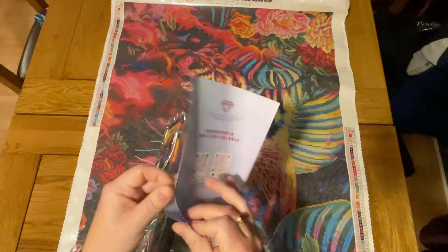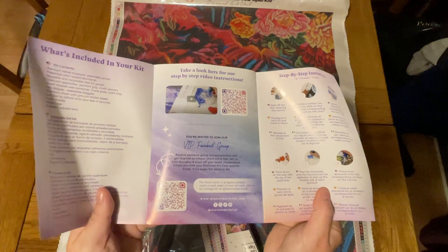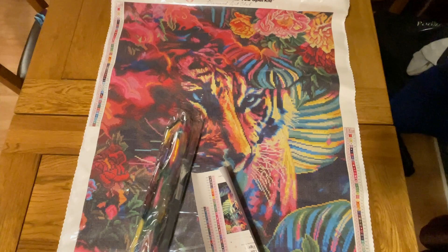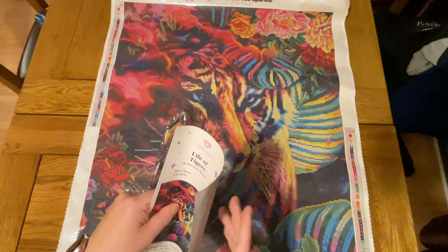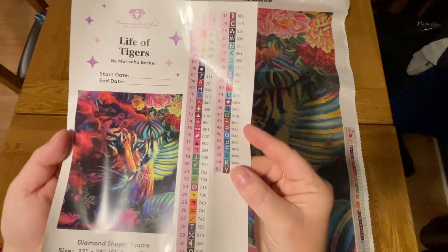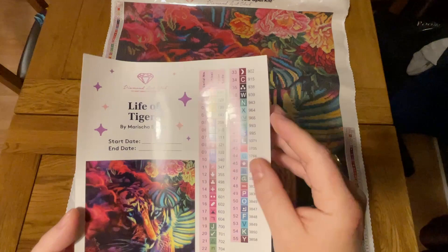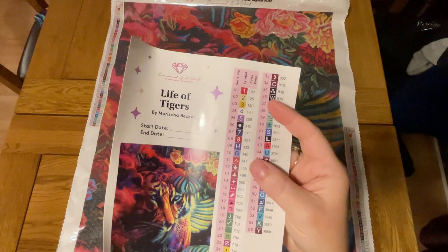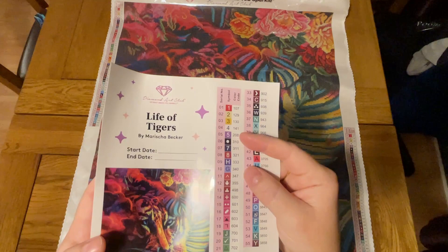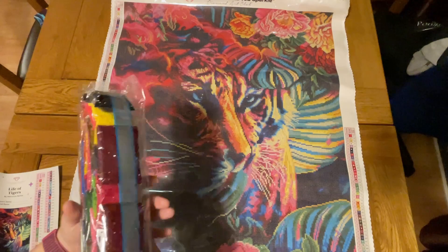Diamond Art Club always sends you a thank you for your purchase leaflet which includes discount codes, tips and tricks, some instructions if this is your first diamond painting, and an invitation to their VIP Facebook group — a really good community for chatting to other diamond painters. You also get a sticker sheet with individual sticky labels for your storage pots. We've got 55 colours here — a really nice range — and four of those are AB drills, which is Aurora Borealis drills. These have an extra special shiny coating to reflect light and bring sparkly accents to the painting. Under DMC code 150 is an AB drill in Diamond Art Club's numbering system.